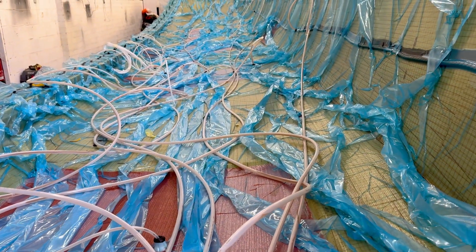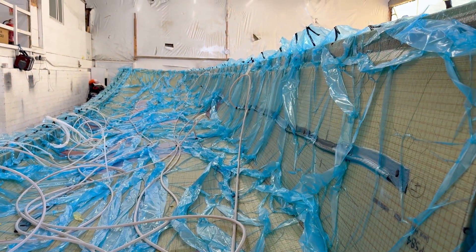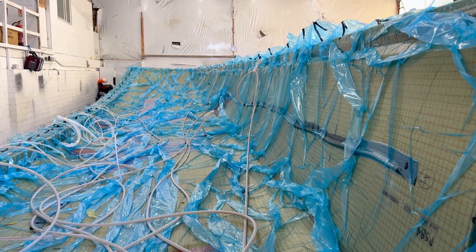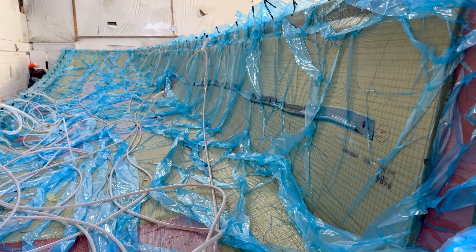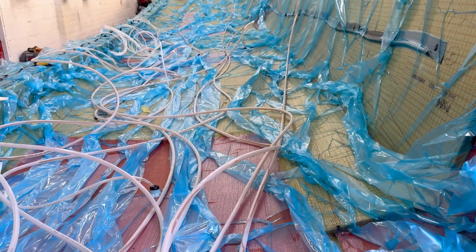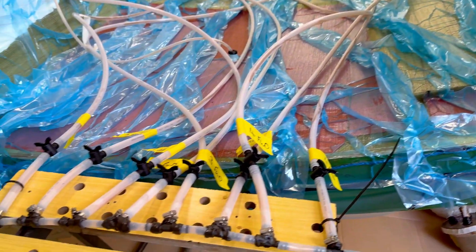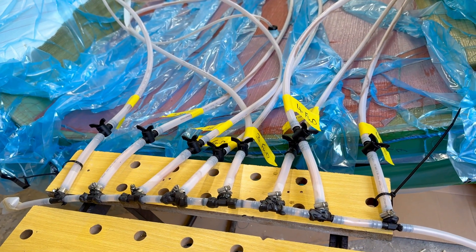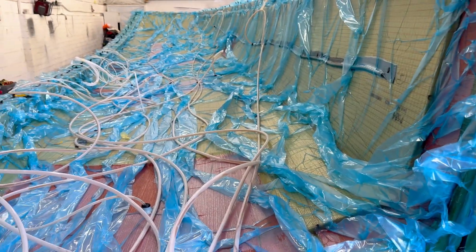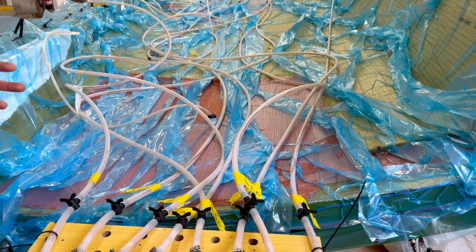Once we've infused, we ensure the resin has reached all the edges and pumped up nice and clear. We then leave it under vacuum for around two days before debagging, to make sure it's nicely cured and holds its shape. All these consumable products — the bag, pipes, castles, flow mesh, taps, and tee fittings — are supplied by Airtek, which is convenient as everything fits together nicely. Temperature is also absolutely critical: you've got to make sure the resin is at the right temperature, the mould itself is the right temperature, the ambient temperature, and even the humidity has to be at a good level.